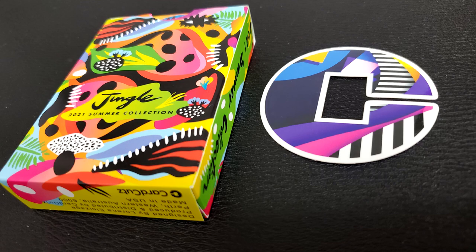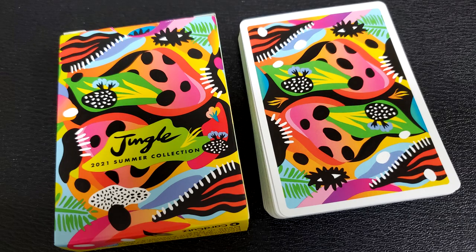Today I've got a brand new one that just dropped. This is the latest from Card Cuts — part of their new Summer Collection 2021. I've heard there's more coming; there are a couple of decks they're going to put out in this series, and this is the very first one. You can find out more at their Instagram page.